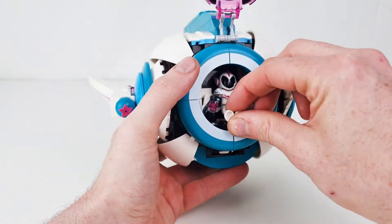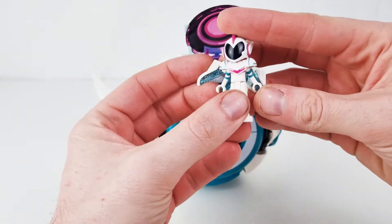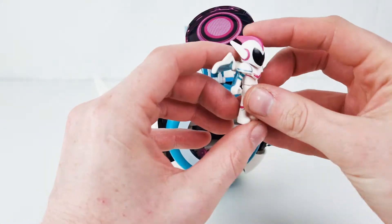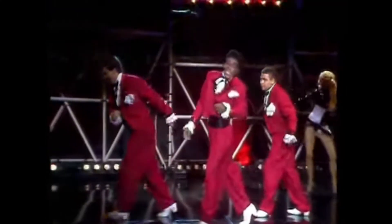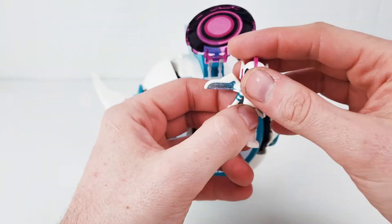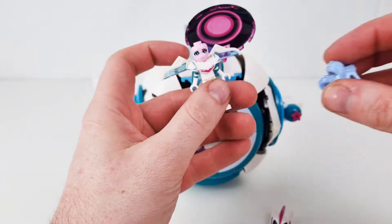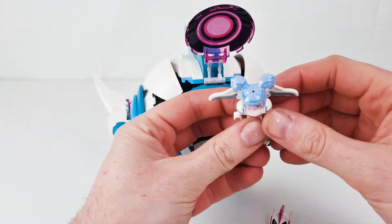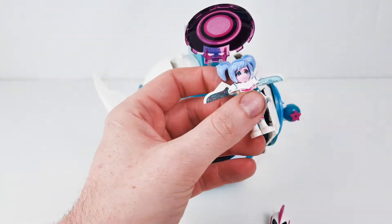So inside here we have Sweet Mayhem in her sort of space suit thing. You've got the wings on the back — it's a really, really cool minifigure this one. She's got the helmet that comes off. And with this set you get the extra hairpiece which has got all the colours in it. Absolutely love the hairpiece for that one.